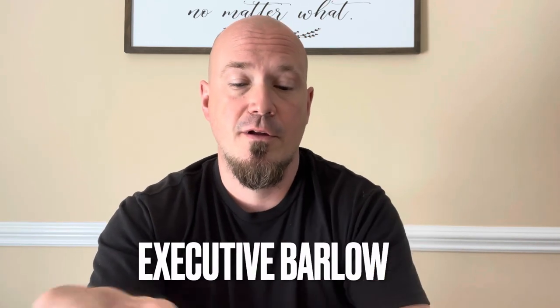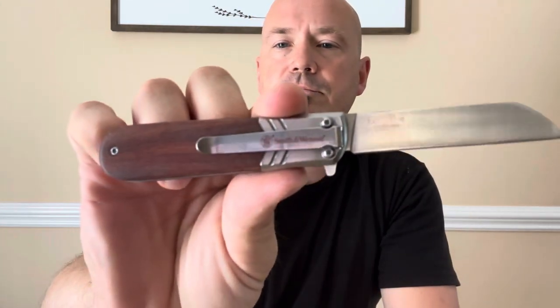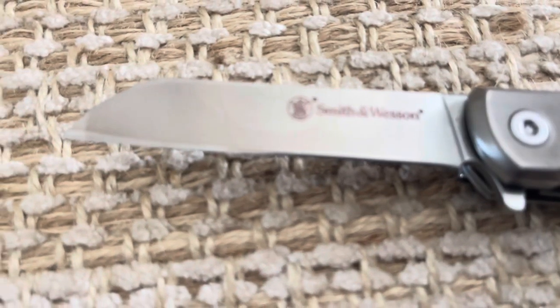Next, for those who like a very compact pocket working knife, we're going to be taking a look at the Executive Barlow. It's got a fold-out, snap-out feature with a sheep's foot blade and an African rosewood handle. There's your clip. Pretty sweet-looking little blade — real sharp edge. 8CR13 steel, 2.75-inch blade. Just for those little sharp, delicate tasks.